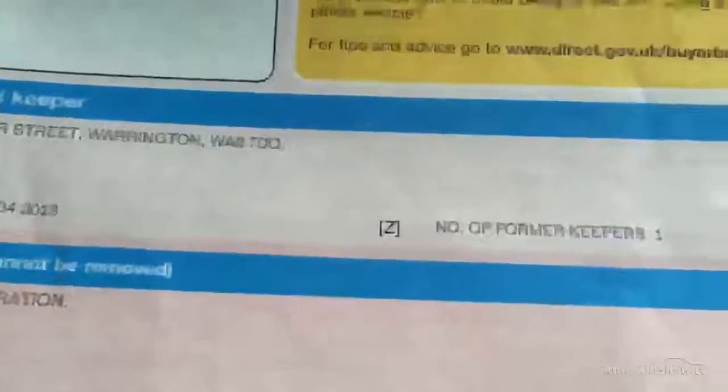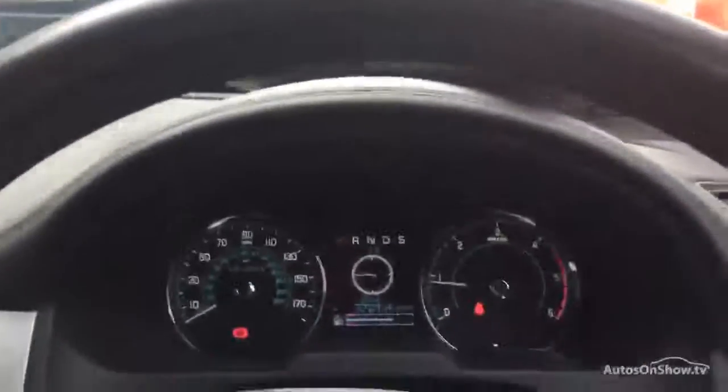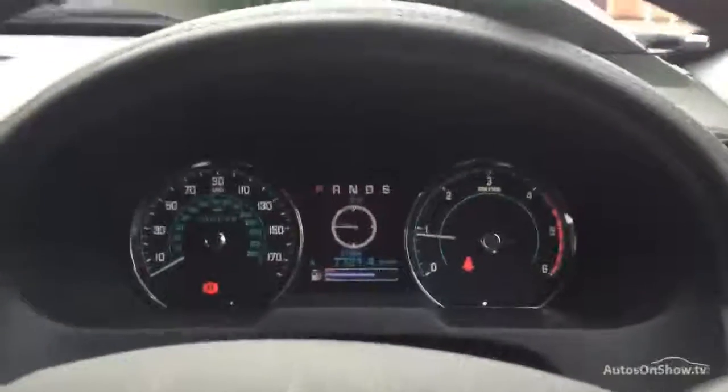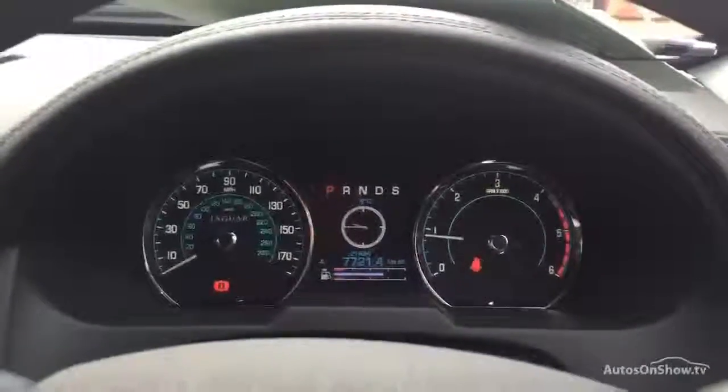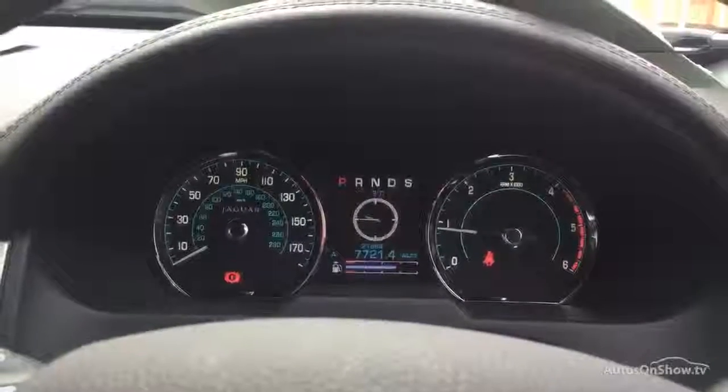We've got the registration document for ML13 TAV — it was originally one of our demonstrators here at Rybrook Jaguar in Warrington. Good service history with two stamps, both done here. The last stamp was done on the 21st of April 2015 at 16,180 miles, so it is due for a service this month, and it is also due for its first MOT. If you have any questions, please don't hesitate to give me a call on 01925 247 900. Thanks for watching.